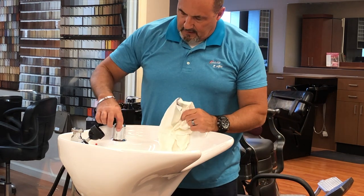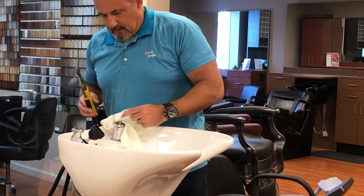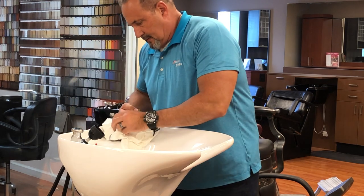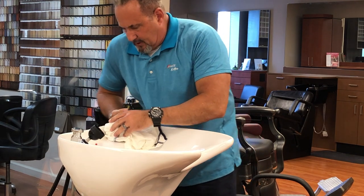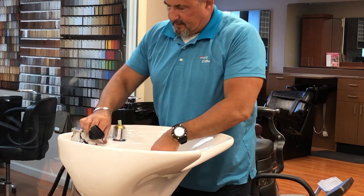Next we're going to loosen this little escutcheon. If you have to use channel locks, make sure to put a rag over the top of it so you don't damage your valve. Gently turn it and take the escutcheon off.